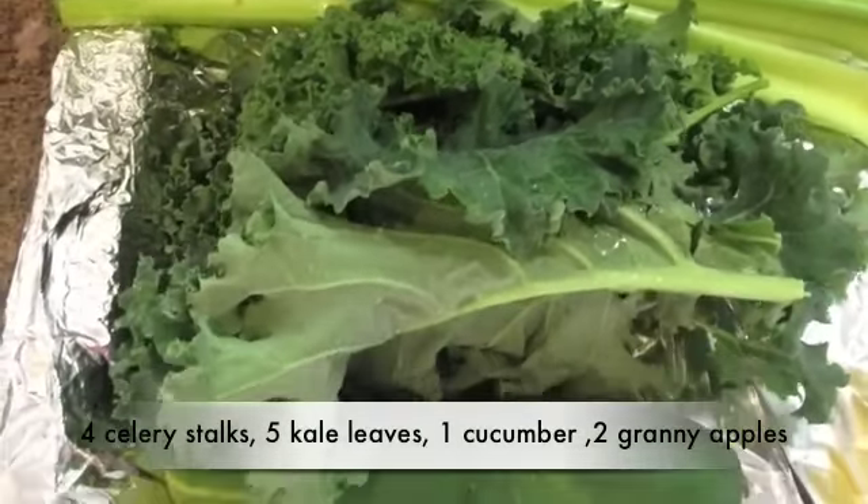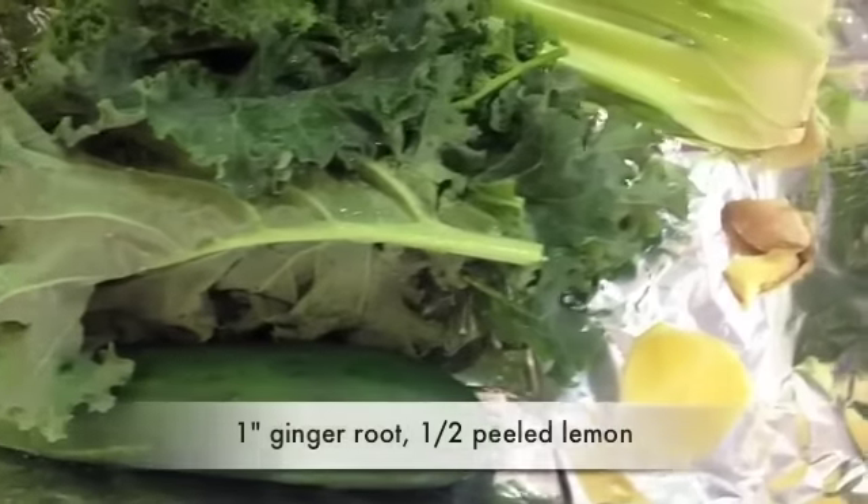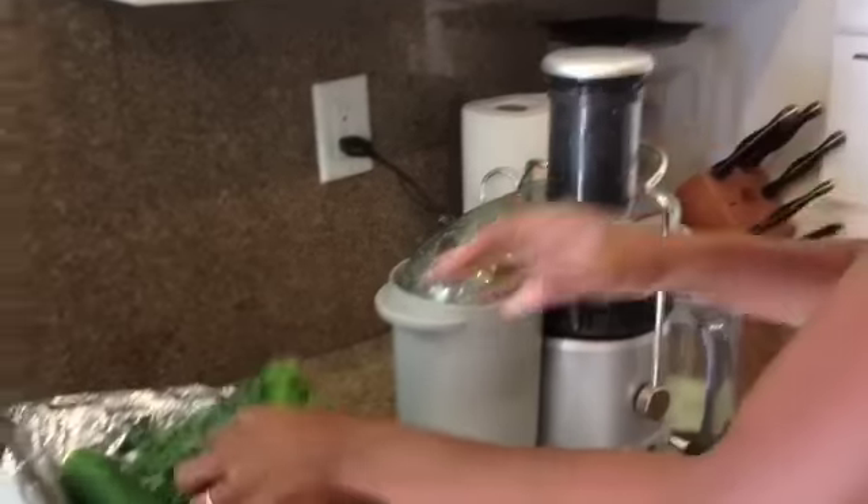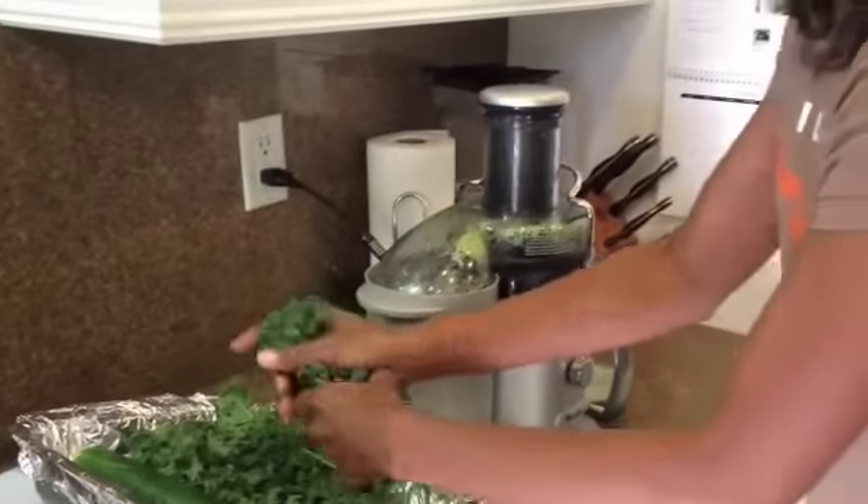kale, cucumber, two Granny Smith apples, ginger root, and lemon. You're just going to put the things in one at a time. First you're going to start with your celery, followed by your kale.